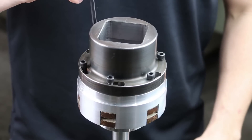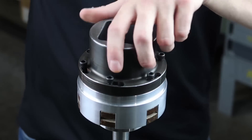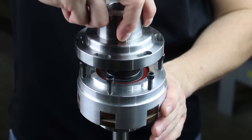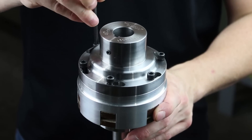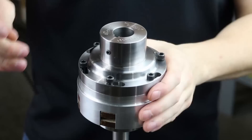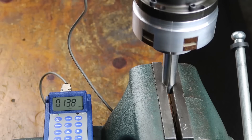The coupling output is available in a variety of options and can be easily changed using a hex wrench. Slip torque can be set by Mach 3 and is adjustable on the fly by adjusting the nut.